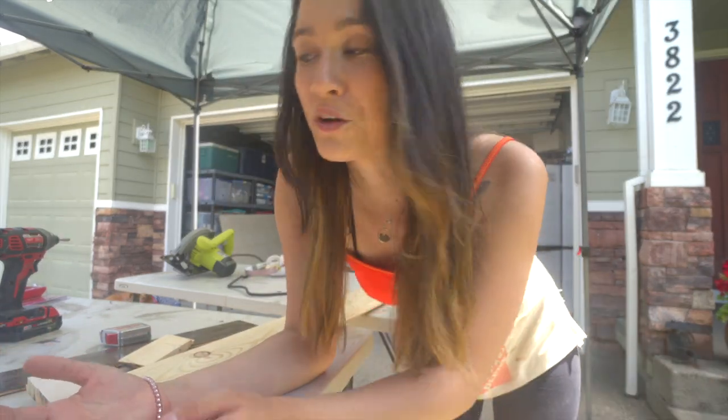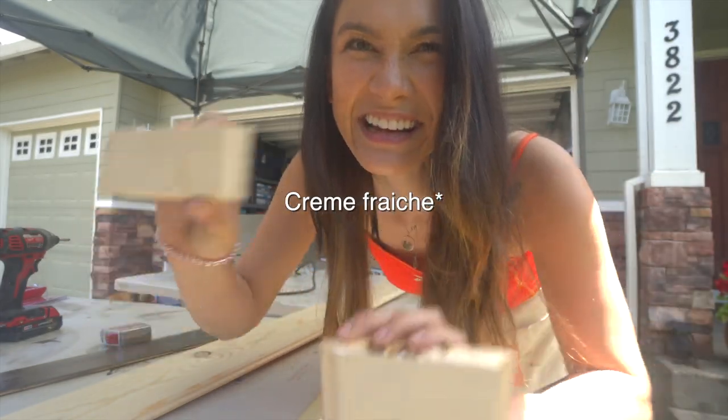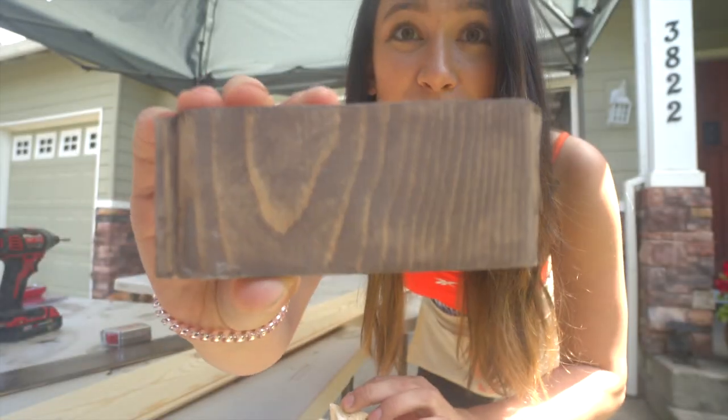But I'm curious — which one do you think best fits my energy from what you know of me so far? The crème Frenchie white or this walnut stain?